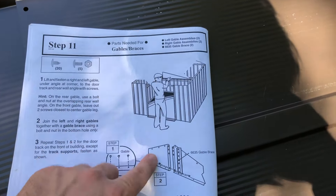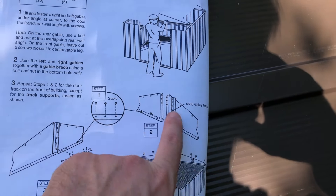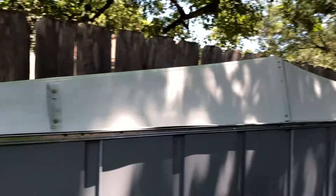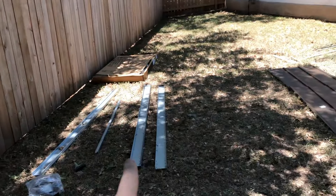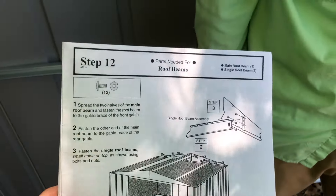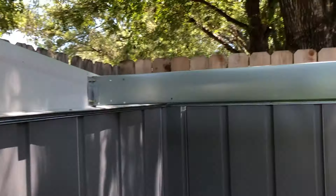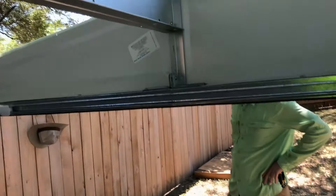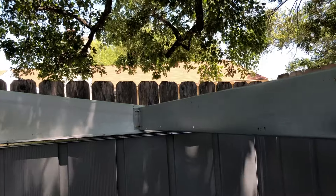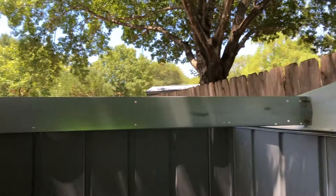For step eleven, we're getting the gables onto the wall. We already have the two gable brackets to keep the two gables together, along with the track supports. Now we have both the front left and right gables and the back left and right gables in place — these will hold the three beams that are waiting for us. Step twelve: all three beams are in place — the center one and the two smaller beams on the left and right. Just put the bolts and nuts right through the bracket and through the beam at all six locations. This brought the gables straight after they were leaning outward.